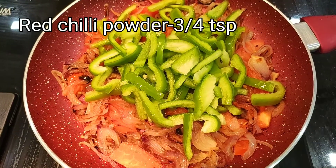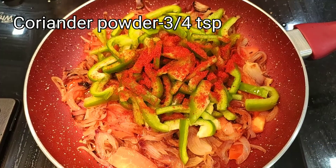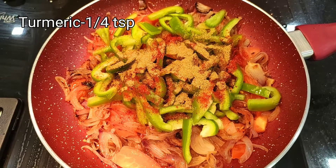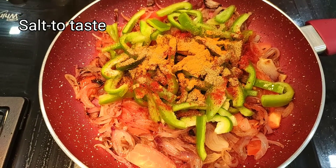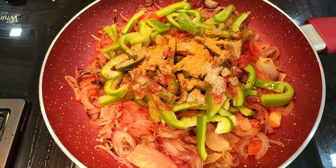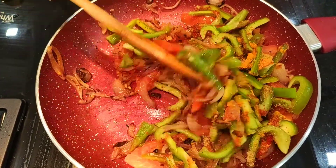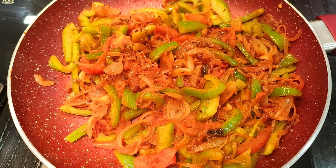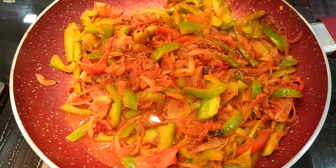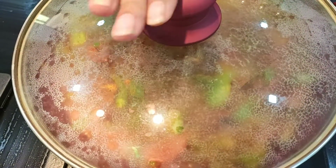The tomatoes are done and now we will add 2 medium size shimla mirch (capsicum). Finally add some oil. Now we will add 3-4 cloves of garlic, some coriander powder, and garlic powder. We will mix all these things for about 2 minutes. Now we will add 1/4 cup of water and mix it for about 5-7 minutes.